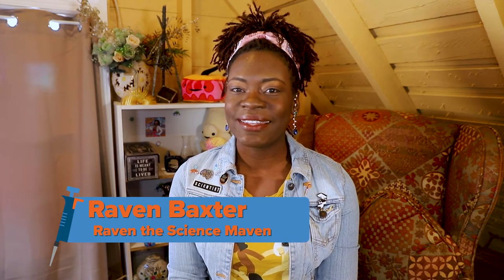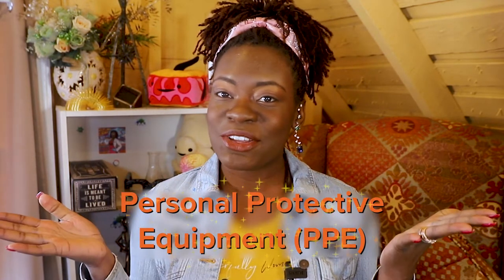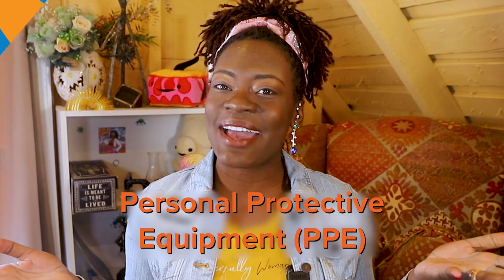Hi everybody! Welcome to AdGene's Intro to the Lab Bench. I'm Raven Baxter and I am bringing this series to you online as a resource for you and all of the molecular biologists looking to start their career in the lab. Without further ado, let's get into our first lesson of Personal Protective Equipment, also known as PPE.